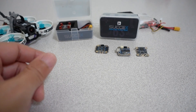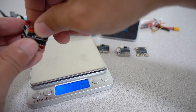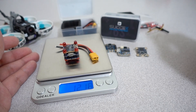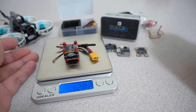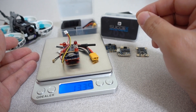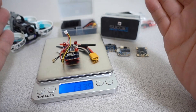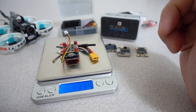The build stack without the XD30 comes in at 9.5 grams. With the XD30 it's 12.18 grams. With the VTX antenna it's 12.8 grams. And with the camera cable it comes in at 13.3 grams. So to give you an idea of what all goes into your build — obviously you're going to have to add a frame, camera, receiver, and motors for a complete build. The full stack comes in at 13.35 grams.